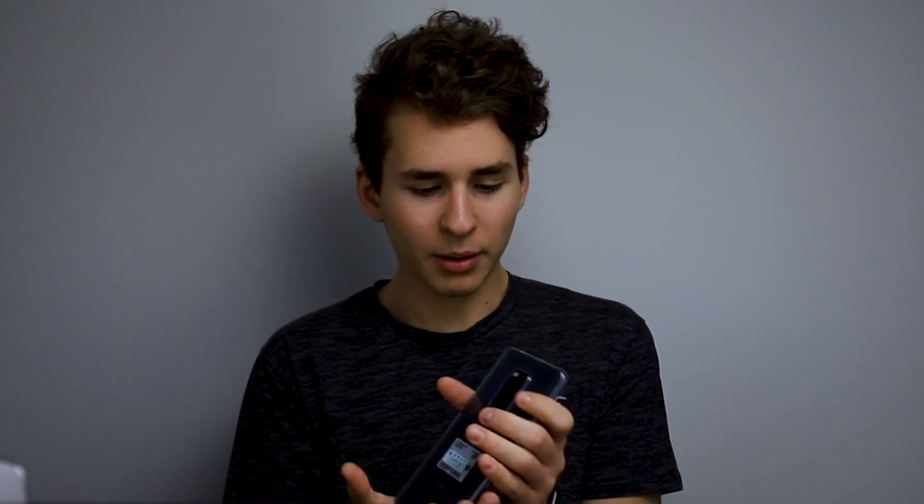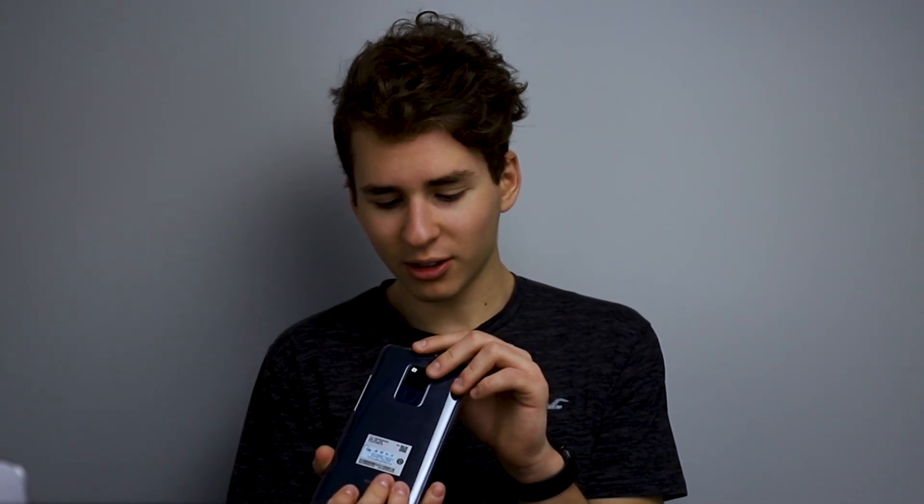It comes with great speakers, but I've heard better — I think the iPhone speakers are way better. These are stereo, with one on top and one on the bottom, but they get covered by your hands easily. It also comes with USB-C fast charging, which is really great, and a headphone jack for those people who still use headphone jacks.